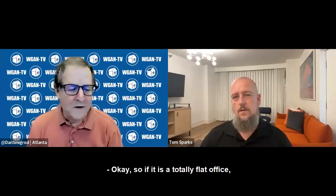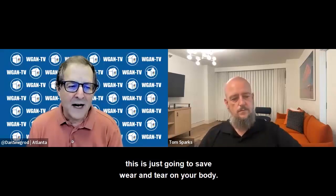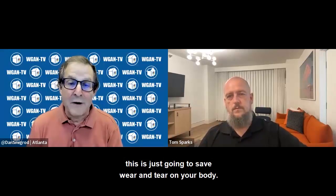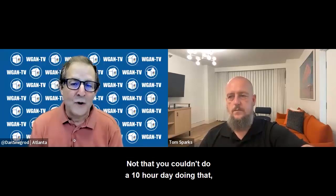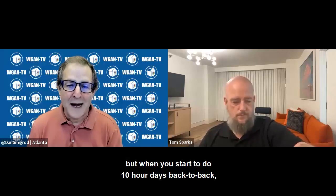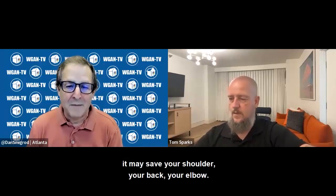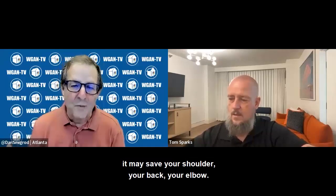If it's a totally flat office, big box, big retailer, this is just going to save wear and tear on your body. Not that you couldn't do a 10-hour day doing that, but when you start to do 10-hour days back-to-back, week-to-week, month-to-month, it may save your shoulder, your back, your elbow.